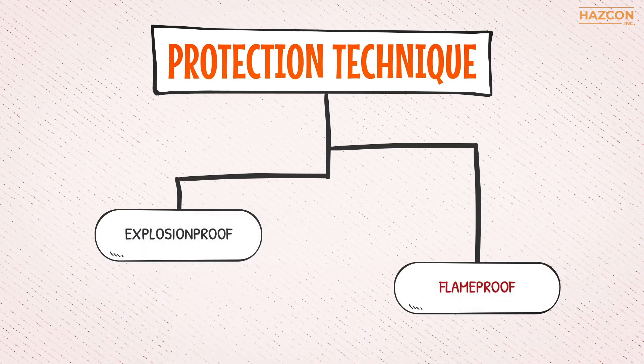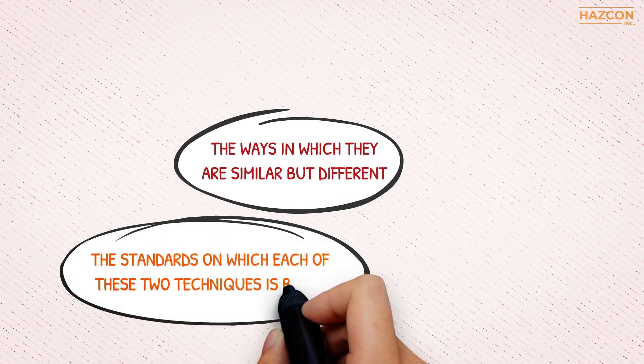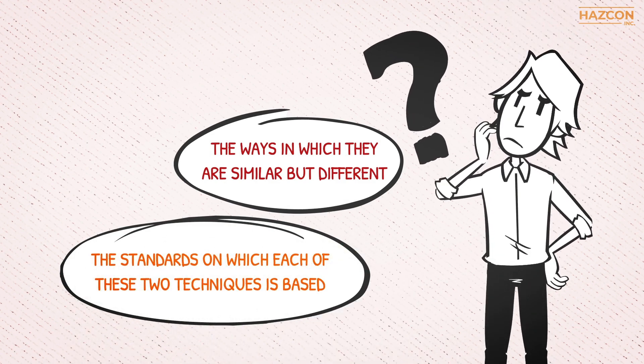These two techniques, although similar, are slightly different. In this animation we will briefly discuss the ways in which they are similar but different, and the standards on which each of these two techniques is based.